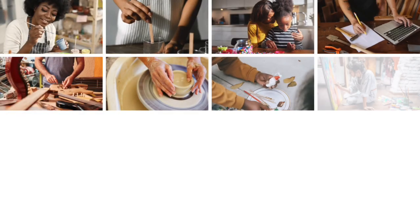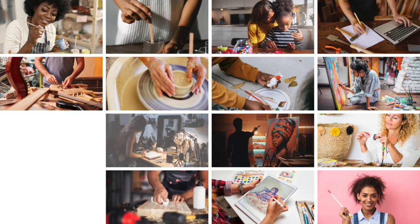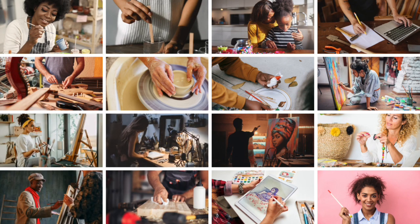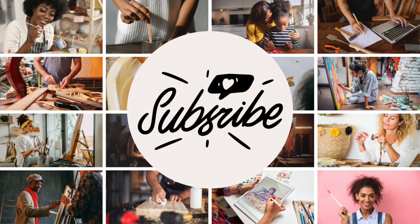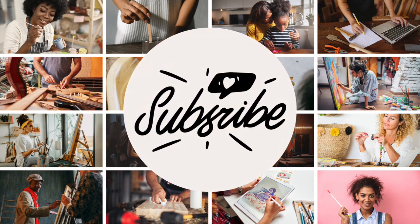Other crafters are also in the playlist and have made some great wood DIYs. The link to the playlist is in the description box below. Check them out and subscribe, like, and comment on their channels.